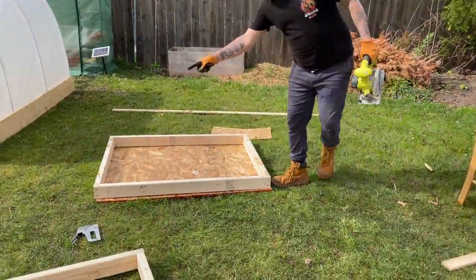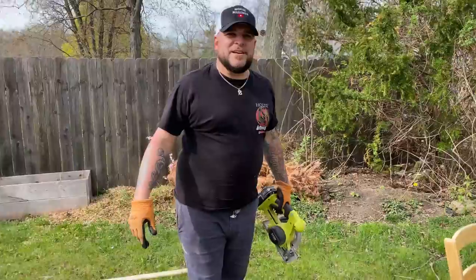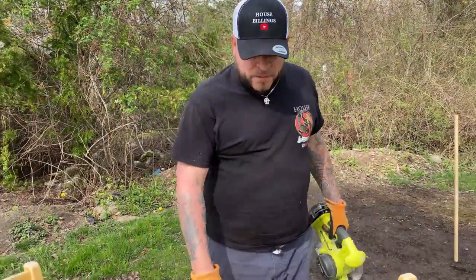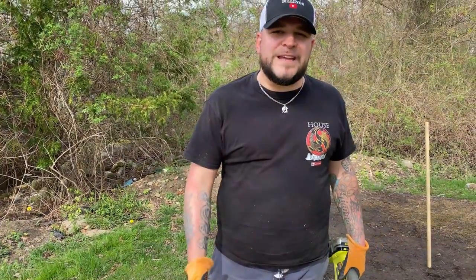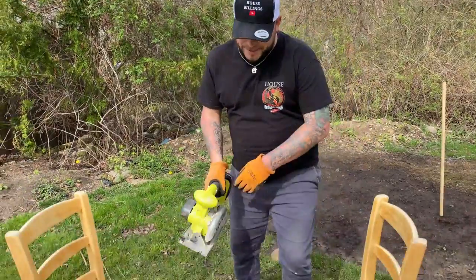You have the two frames and now you're going to be building the four posts that come up and that the top sits on. These cuts: two of them are going to be exactly two feet and two of them are going to be one foot ten inches. That is so that the roof has a little bit of a pitch to it.